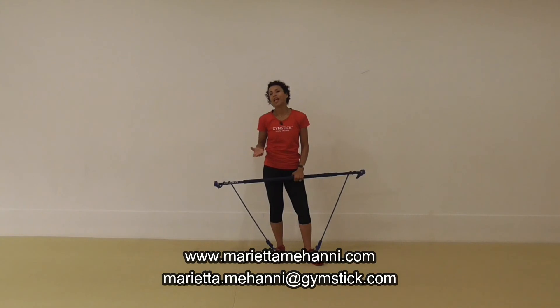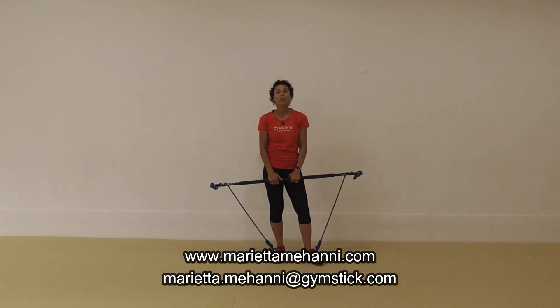So if you're a person that would like to become a Gymstick Instructor, just contact me either through my website, marianmahani.com, or my email, marian.mahani at gymstick.com. I work for Gymstick International as an Education Coordinator, and I can help you with either sourcing out where you can go to a training or organising one for you. And that's this week's Gymstick Tip.